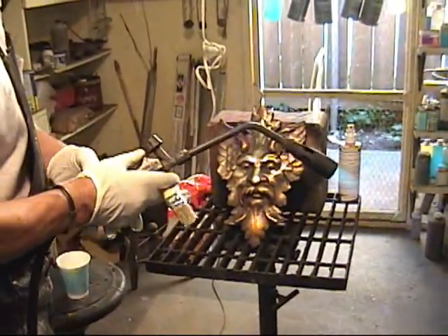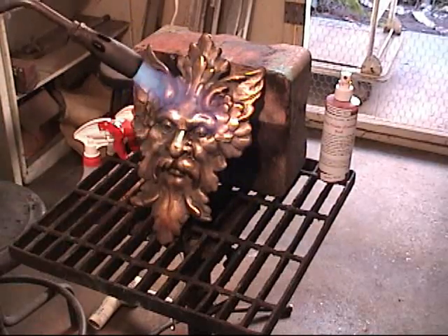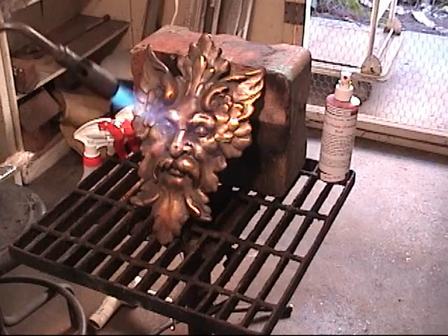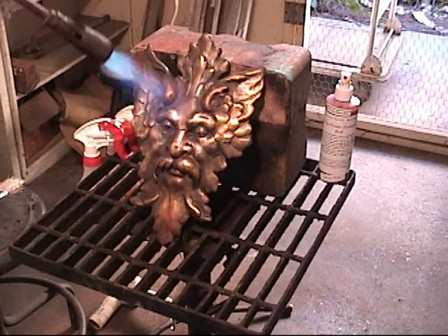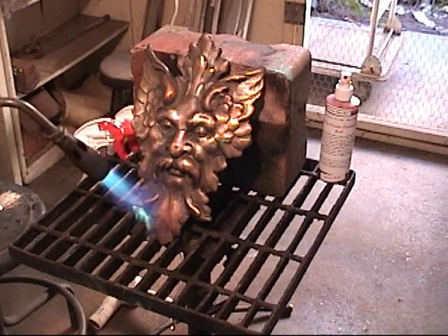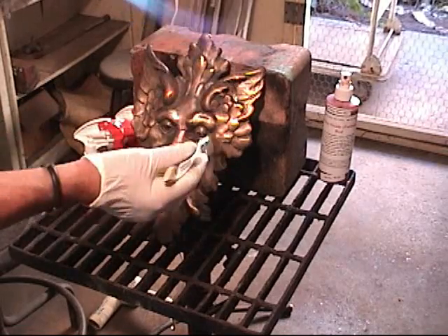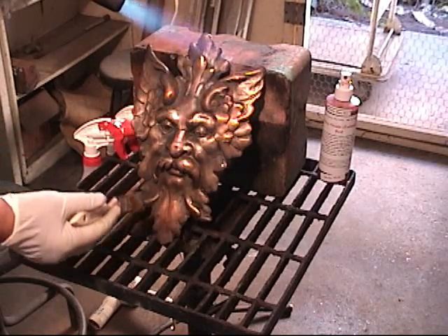Now we're ready to see if our metal is hot enough — not hot enough, the water ran down, so we have to keep heating. What you're looking for is you want it to steam off. If it's not steaming, then your metal is not hot enough.